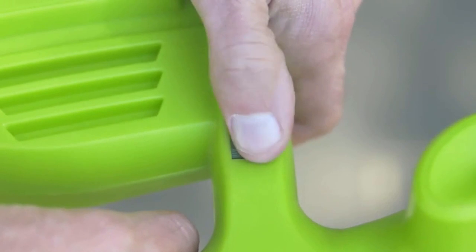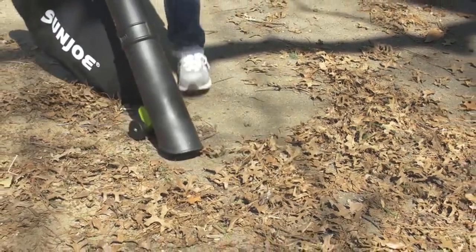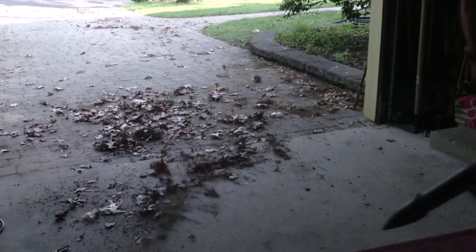With six variable speed settings to suit the task and up to 45 minutes of run time, it's just right for sweeping the porch, patio, deck, walkway, garage, and more.